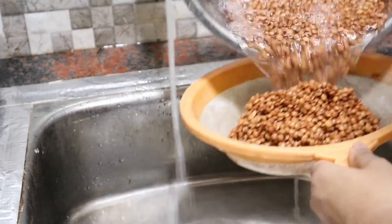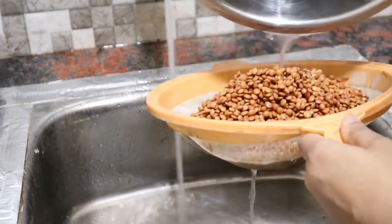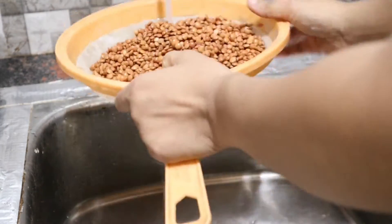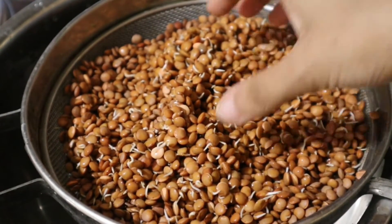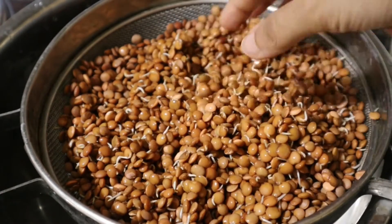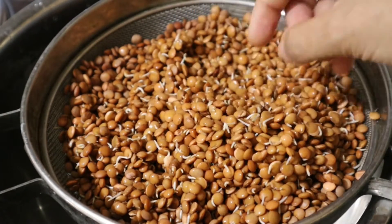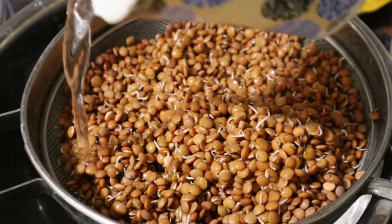I have half the dal that I'm going to keep for sprouting, and the remaining half I'm going to cook now without sprouts. I'm going to keep this dal in the strainer only and just cover it. After about 6-7 hours, this is what the sprouts look like.